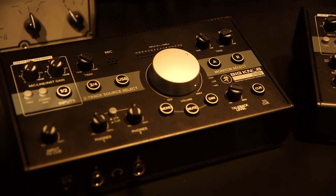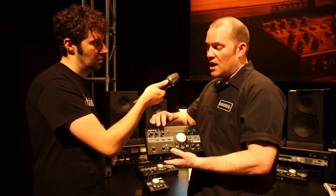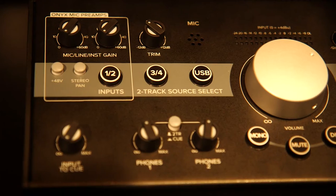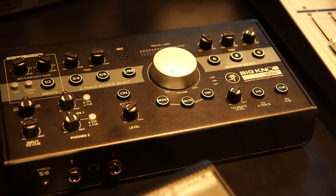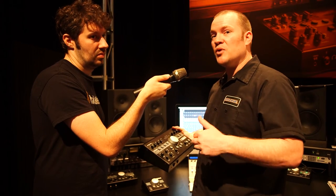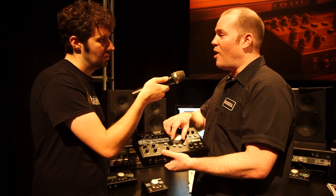The Big Knob Studio is a hybrid switcher in the fact that it does all of your switching as well as it does some interfacing with the computer. It's a 3x2 switcher as well as a 2x2 USB interface. And when we get to the Big Knob Studio Plus, it's a 4x3 monitor switcher as well as a 2x4 input and output 192 interface — just a great product for tying all your studio inputs and outputs together and to rule them all with one big knob.